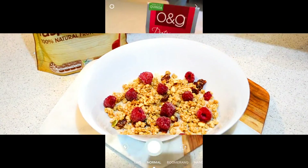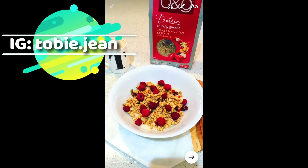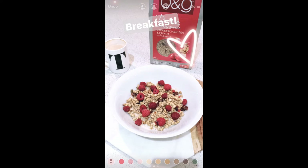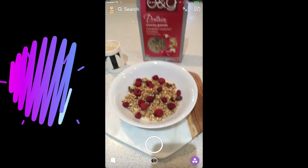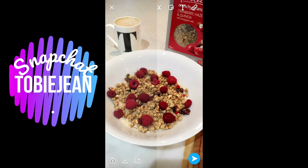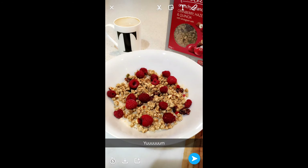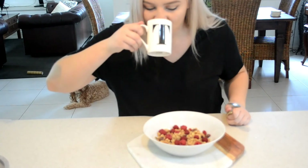Then I do what every normal person does when they finish creating their masterpiece breakfast — I Snapchat it and put it on Instagram Stories as well. I'll leave my Instagram name on screen so you can check out my breakfast stories in the morning. I go through the process of making it look super cute, even though it didn't take that long to make. You can find my Snapchat handle on screen too — follow me, I have a great Snapchat!